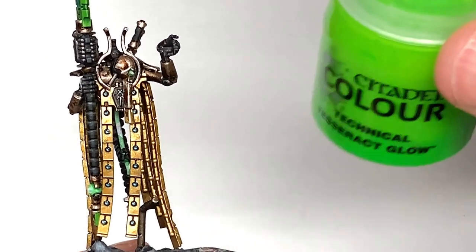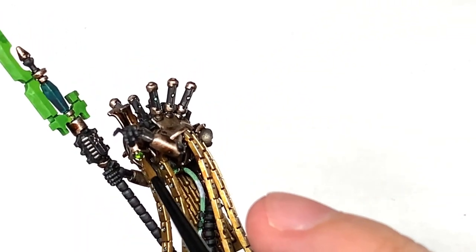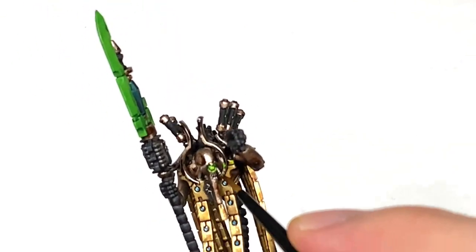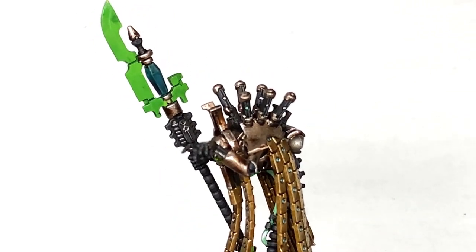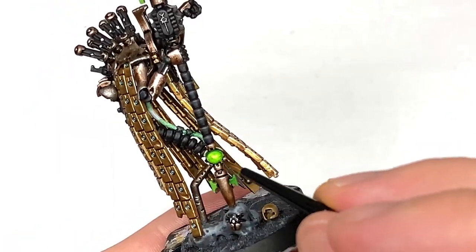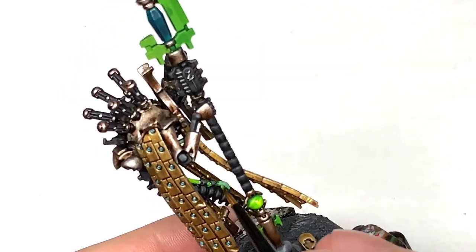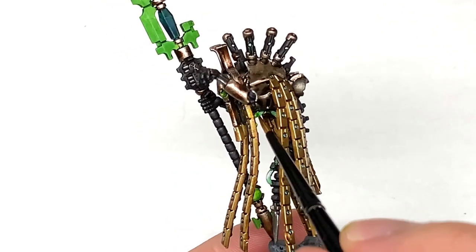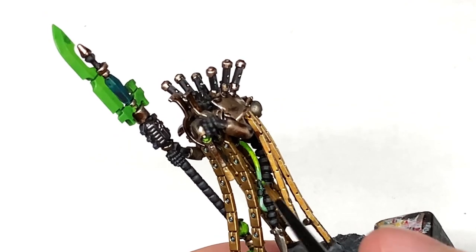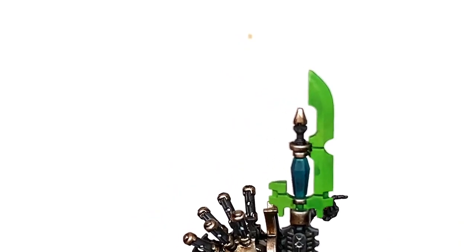So now we're going to use some Citadel Technical Tesseract Glow. We're going to use this to do the eye, the globe on the staff, the tube which runs down his body, and also put a little bit on the engines just to make them have that little kind of green glow. If you want, you can add a little bit to the edges of certain areas to make it look like the glow from those green parts is reflecting onto the staff. This colour is really cool for doing little faint glows on the edges of things — if you go over those sections a little bit it just gives that glowing effect.